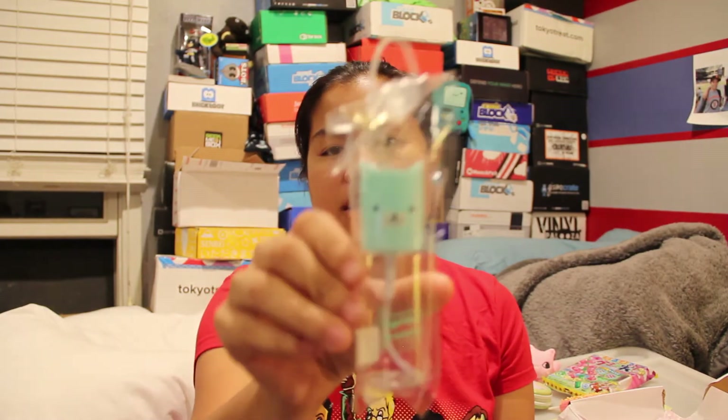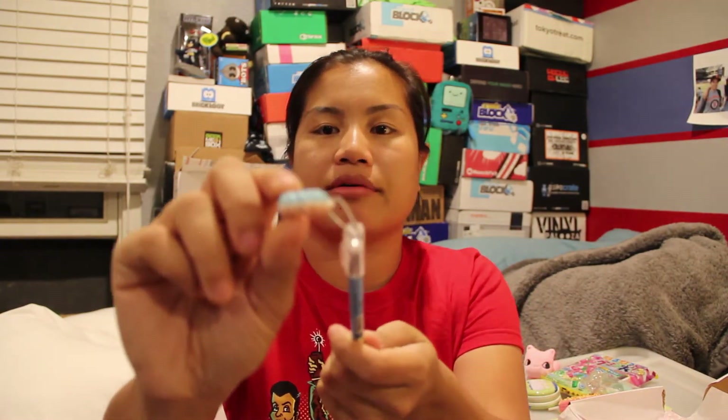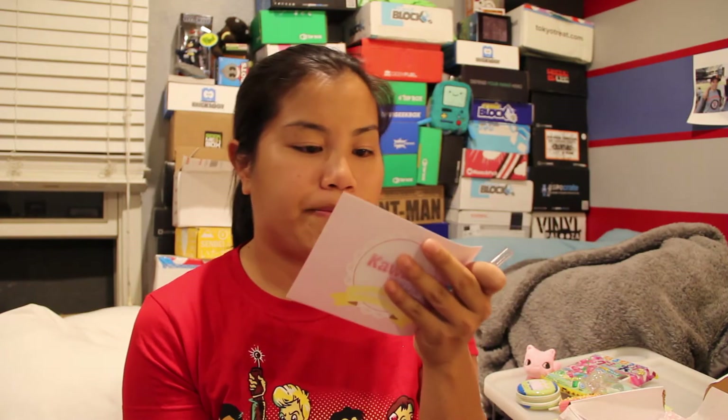The next thing we have is a mini animal spray bottle. I'm not even going to open it up — it just looks like a miniature spray bottle with a little face on it. We also have the macaron ink pen. I guess it's supposed to be a macaron but it doesn't really look like it. The pen works and it writes in black.